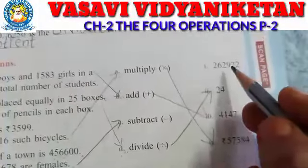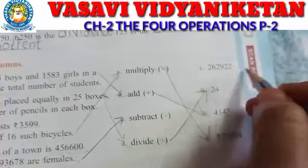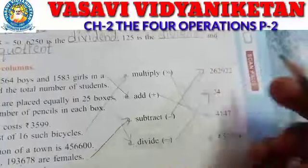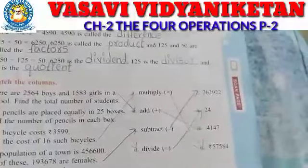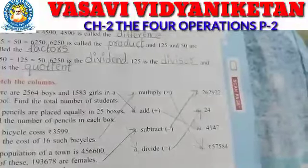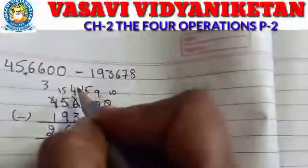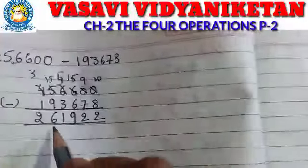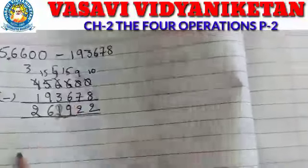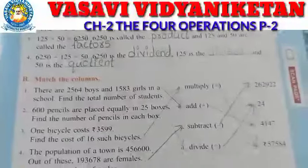The answer is 2,62,922. Here 5 is there, not 4. 5 is there and here we have to write 2. Sorry — this is 2. So 2,62,922 is the answer. I hope you all understand how to find the value.